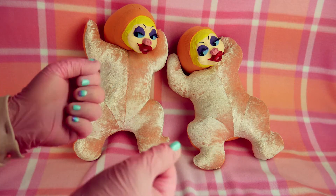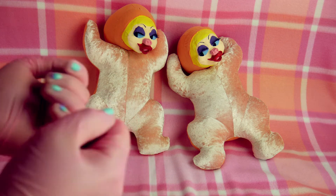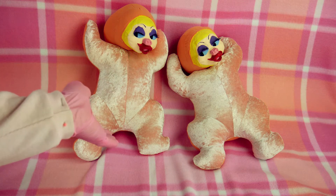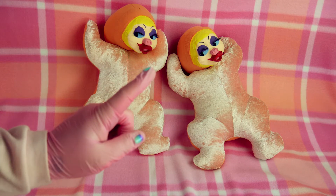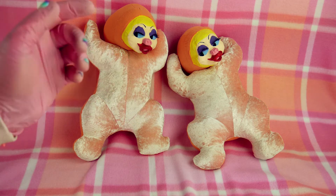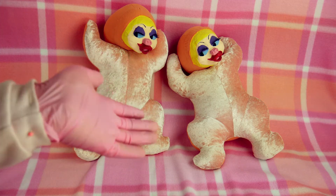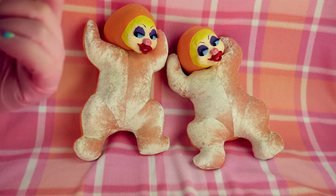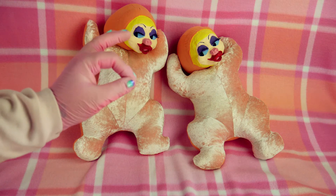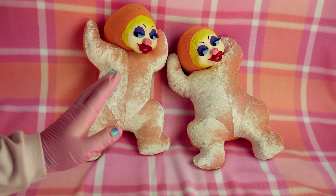Welcome back everyone, thank you so much for tuning in again. I just wanted to help you guys figure out this big problem we've all been having. You see here we've got one here and one here — they look pretty much exactly the same. One of these is fake and the other one is real. Four weeks ago I was in a thrift store and I found one of these, and I didn't know if it was real or fake, so I went online to the direct website and bought one. We know that this one is real and this one might or might not be fake.